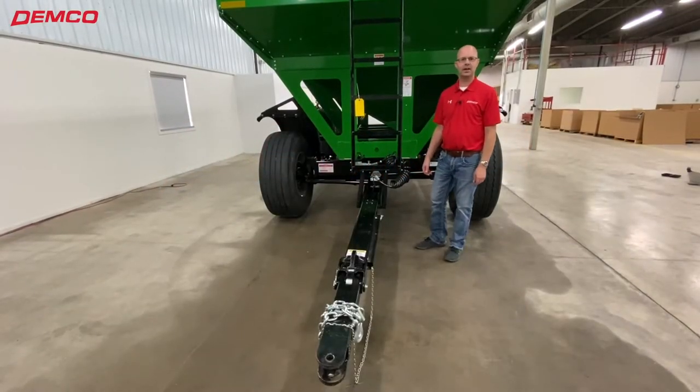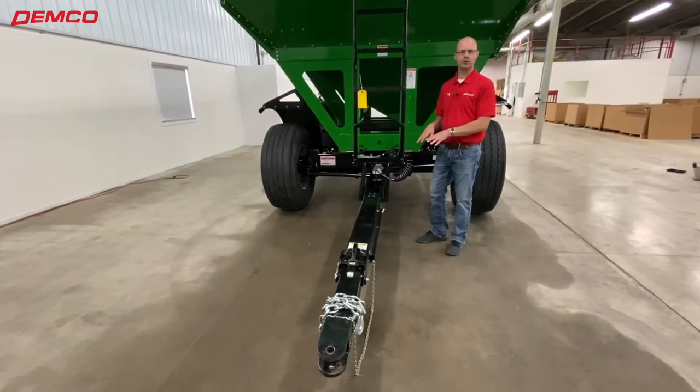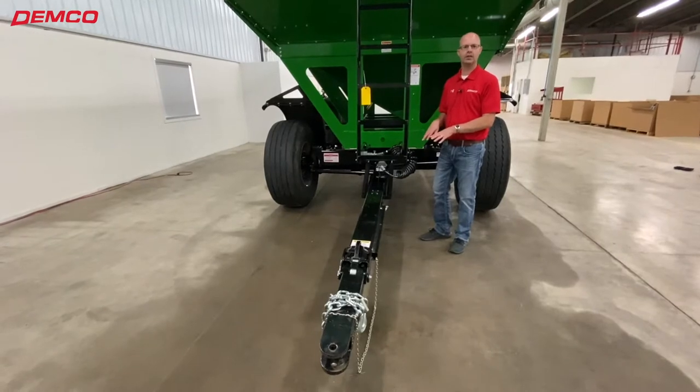Hi, on our new SS Series Wagons, we want to talk about the new improvements we made to hook it up to the tractor to make it easier and more convenient for you.